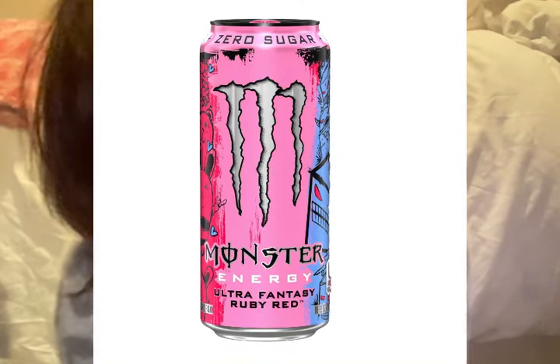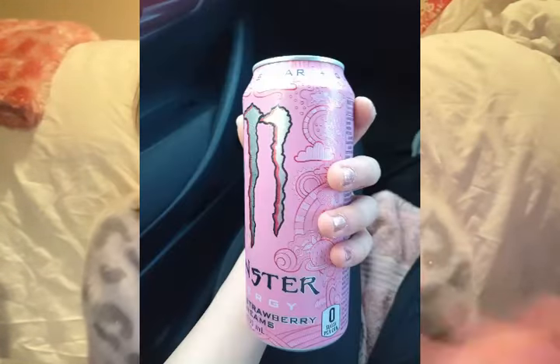They recently released a new Ultra Fantasy Ruby Red, which I have not tried yet. There's also Ultra Strawberry Dreams — one of my favourites, I love it. It tastes like strawberry. I have this lip gloss that's strawberry flavored, and it's just pink and glittery with no label, and when I tried it my immediate thought was 'oh my god, Ultra Strawberry Dreams.' I forgot what a real strawberry tastes like — whenever I think of strawberry, I think of Ultra Strawberry Dreams. Also, the can is so pretty — I got a can the other day and I was holding it with this exact nail polish on and it matched perfectly. It's so gorgeous.